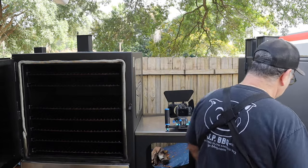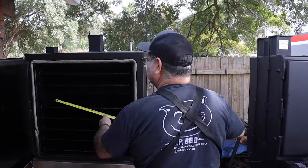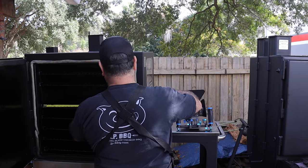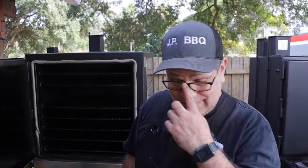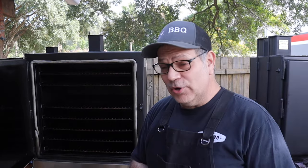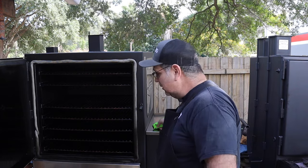The size of these grill grates is 24 inches by 27 inches, so 24 by 27 — plenty of room to cook a lot of food.